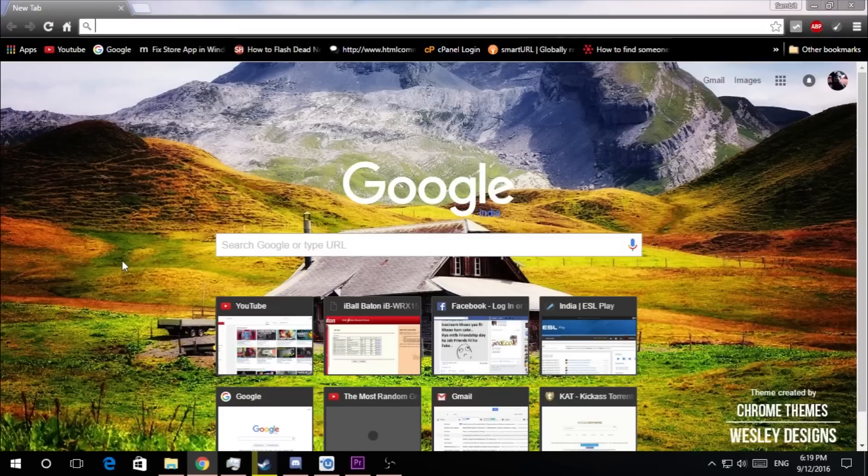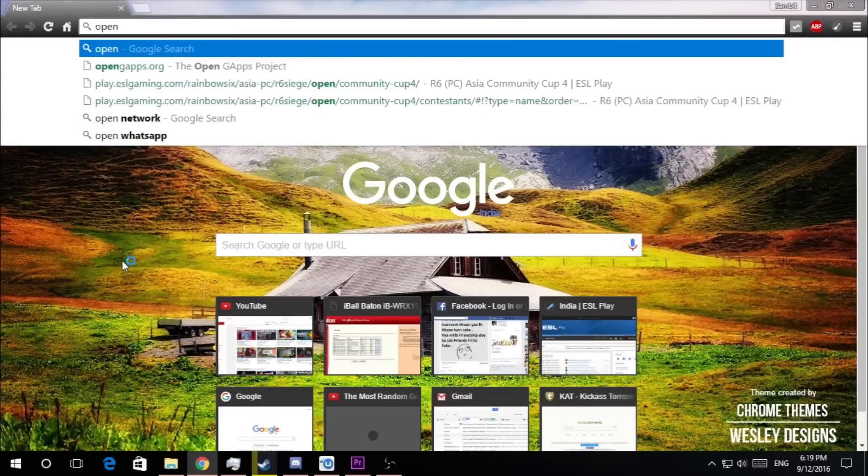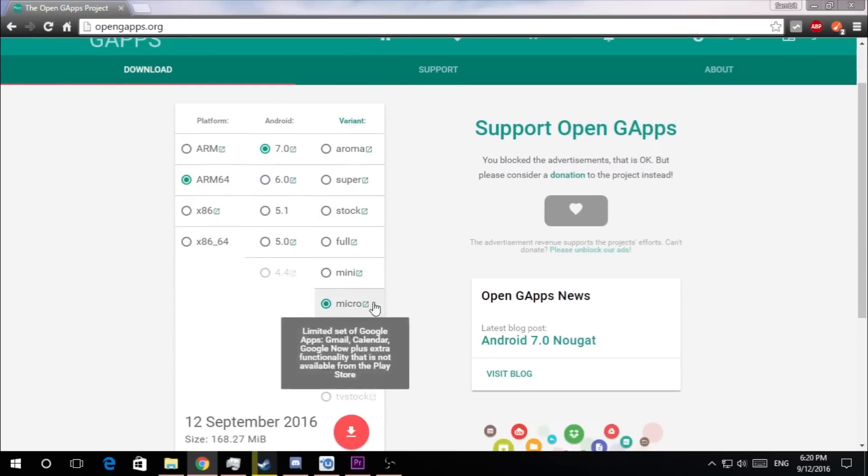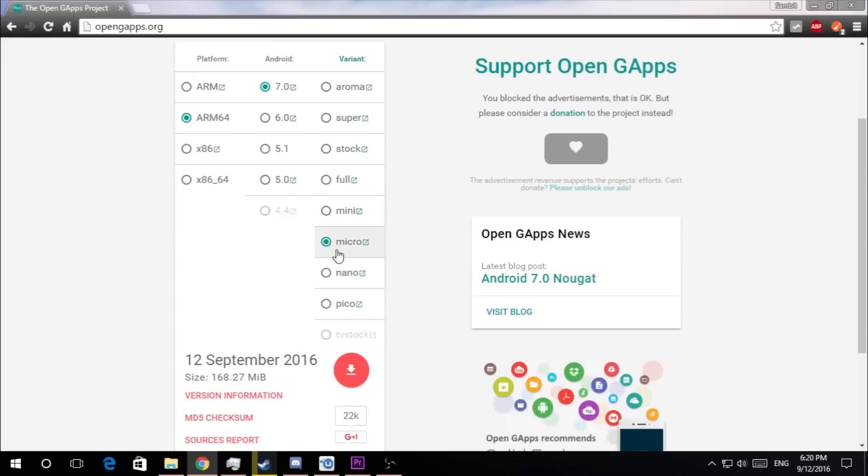To get the GApps, you need to open this link on your browser. It's called opengeapps.org, as you can see. Now the page is open. Here we need to select the platform ARM64, Android 7.0, and then Variant Micro. We're choosing the Micro variant because of the storage capabilities of Eureka — anything above Micro is not going to install, as those variants need a little bit of extra space. So just select Micro, click on download, and you can download the file. The file size is 168.27 megabytes.